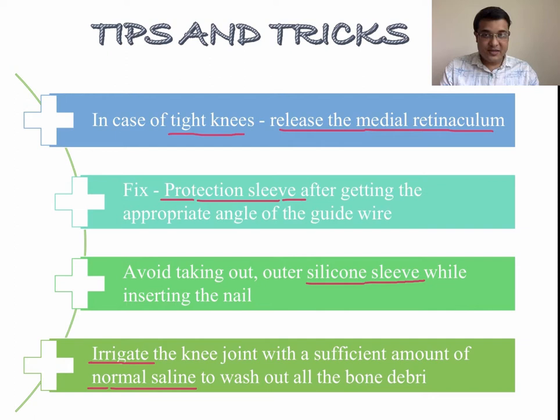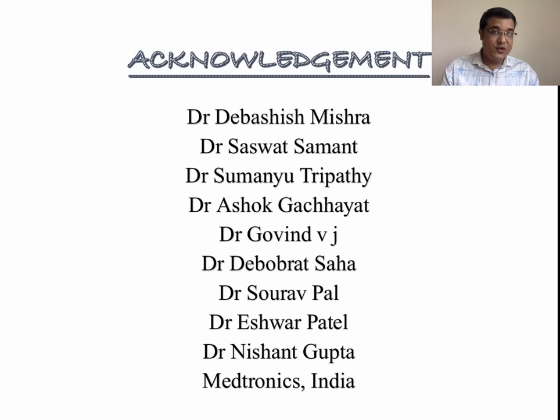I am thankful to everyone in my unit and my team. I appreciate the support of the Metronix India team for this presentation. I hope it will be useful for your practice. Thank you for your attention.